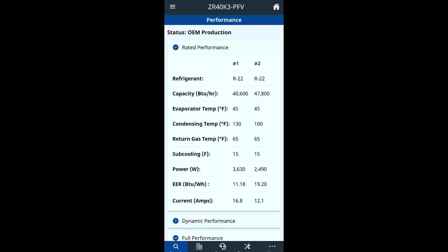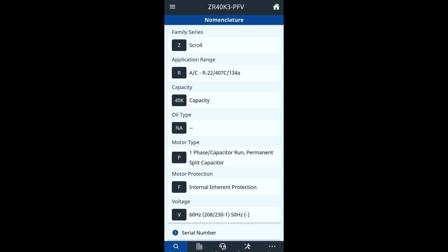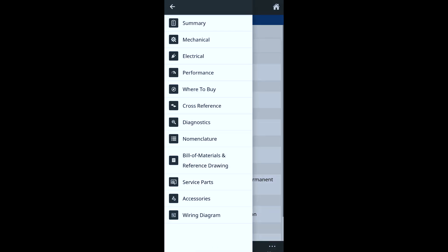It's kind of raw — it's probably about time to update the app — but I like it. It definitely gives you a lot of information about the compressor, really cool for doing maintenances and different things like that. Another thing I like is this model number identifier, which shows you what each numeric value represents: Z is for scroll, R is for your application, the 40K is your capacity, P is your motor type, split capacitor, motor protection is F, and the voltage type would be the V in the model number.